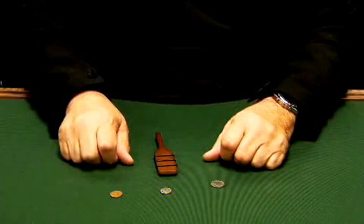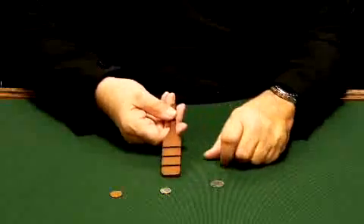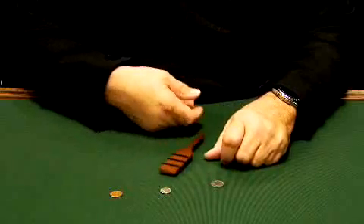This is the Magic Makers Deluxe Money Paddle. You have a wooden paddle with three bands and you can show both sides.